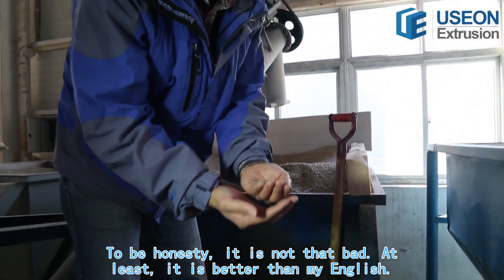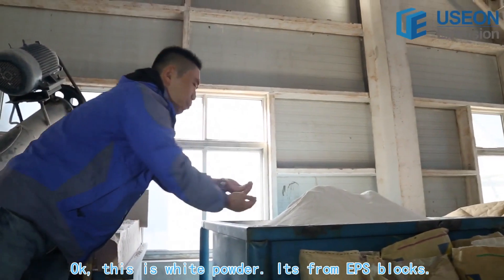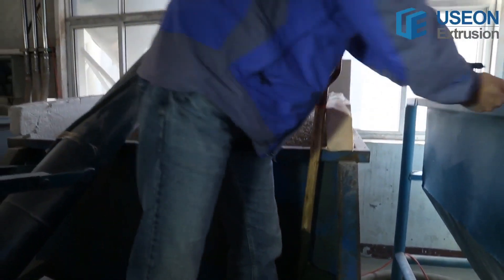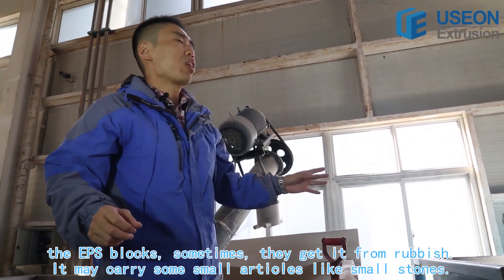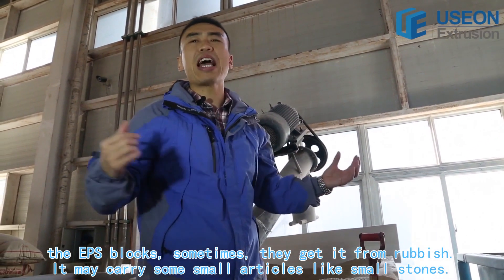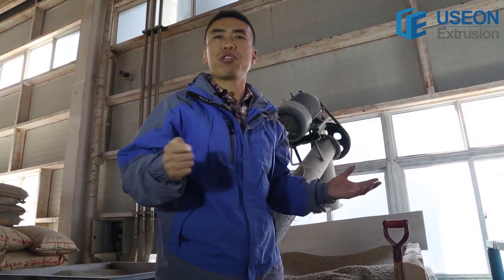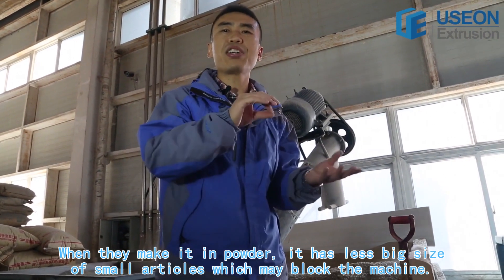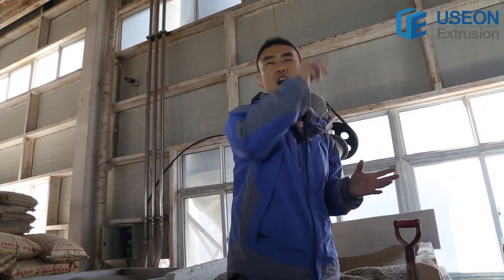At least it's better than my English. This is a white powder. It's from EPS blocks. Why do they make it in powder? Because the EPS blocks — sometimes they get them from the rubbish — may carry some small articles like small stones. When they make it in powder, it has a smaller size of those small articles which may block the machine.